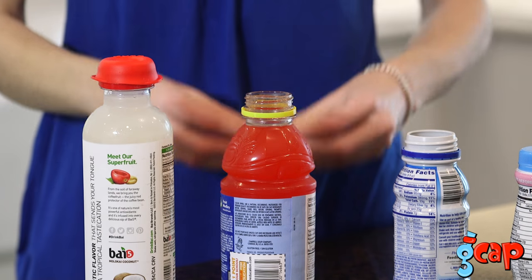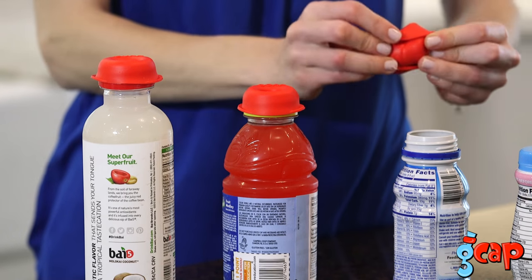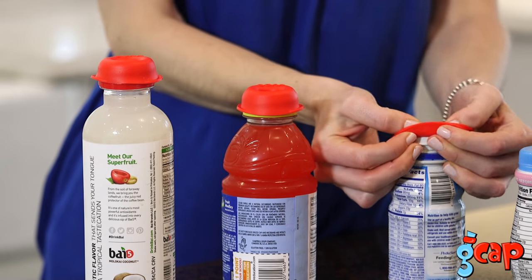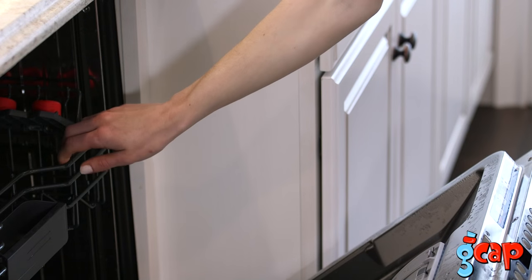GCAPs fit any bottle. They are reusable and will hold up after repeated use. GCAPs are easy to clean and dishwasher safe.